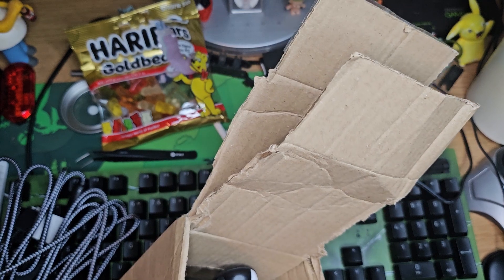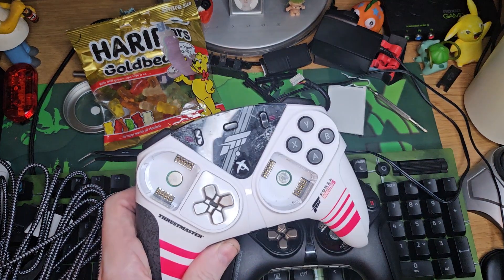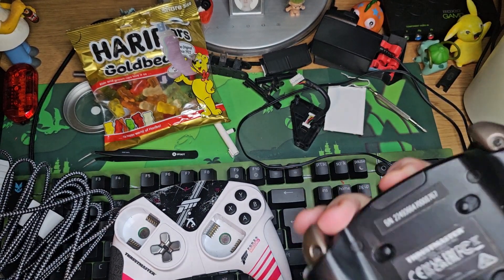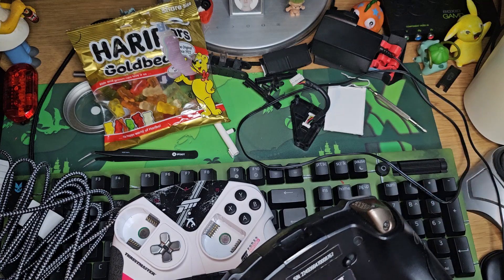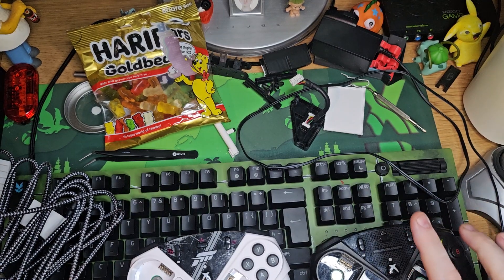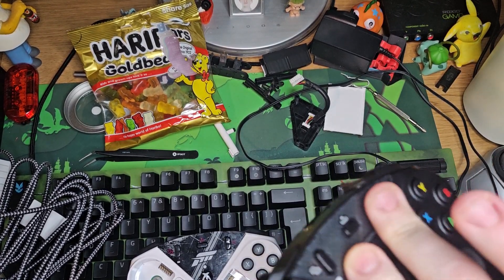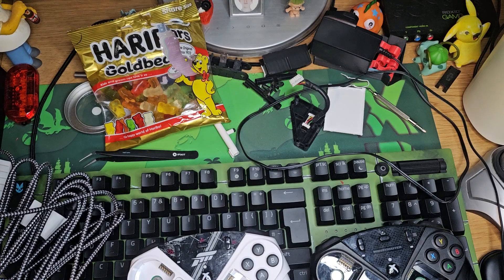The controllers arrived with no packaging. The first one is just a standard model. The second one is a full Zero Eyes limited edition. The trigger stop on the limited edition doesn't work as you can see. The standard one does work fine — that's the one I really wanted. Plugged them both in: the standard one lit up fine, but the limited edition had no lights at all, so that one is definitely broken.